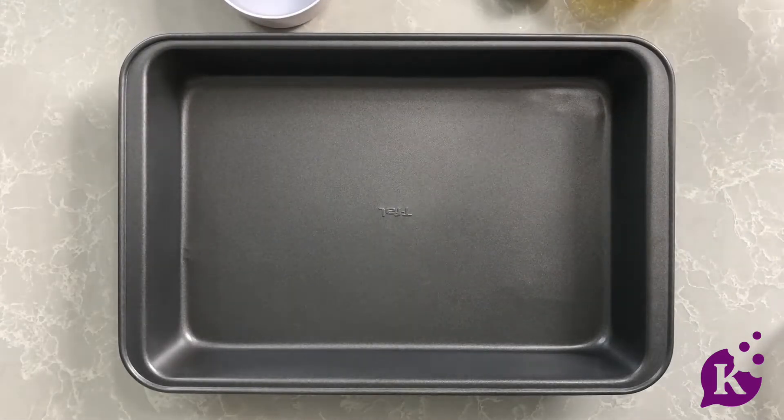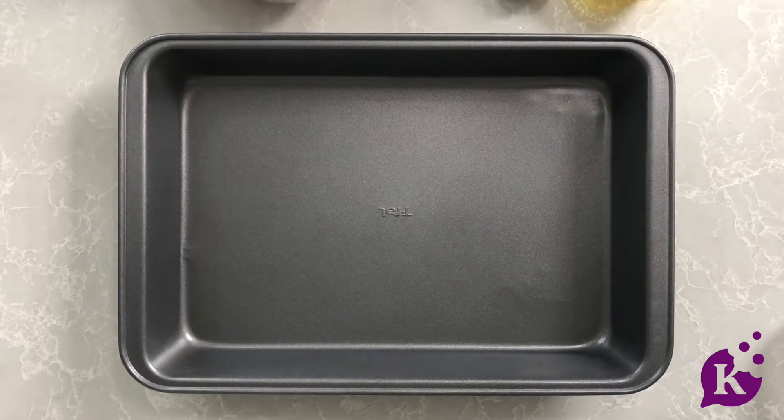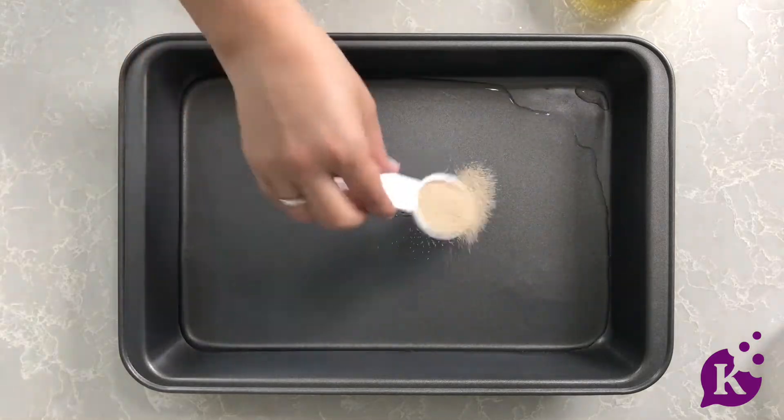It is time to make the easiest homemade bread you will ever make — it is quick and no-rise. All you're going to do is add some warm water straight into the pan. You can also line it with parchment.